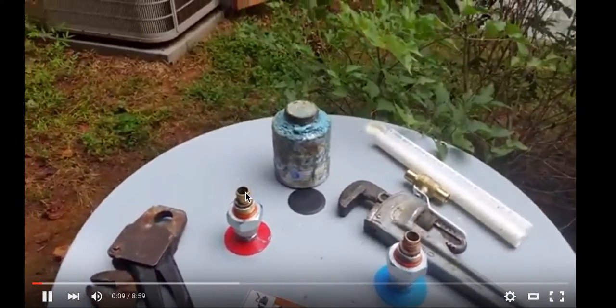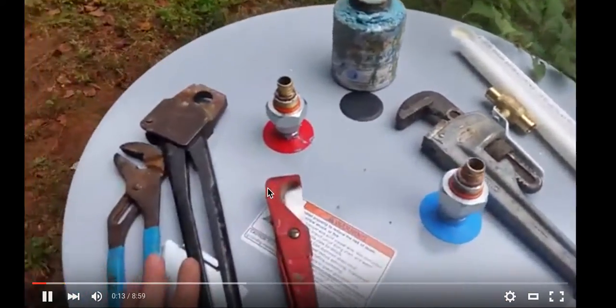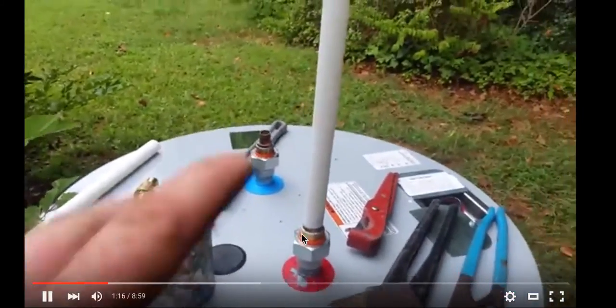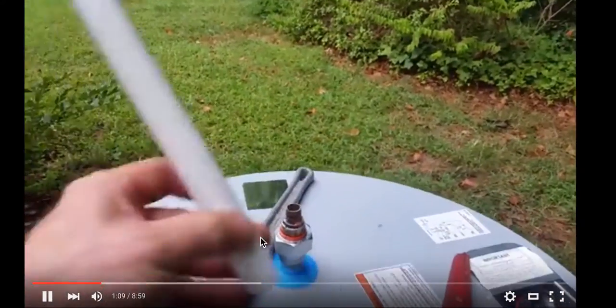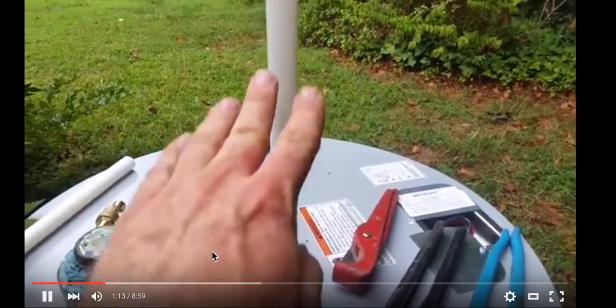Some of the things we are going to be using: PEX piping, our three-quarter hand crimpers, a pipe wrench to replace the water heater. We are going to get our dielectrics on and actually get the PEX on to use these as handles.